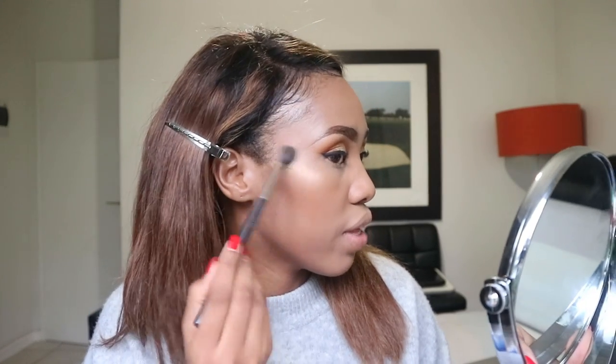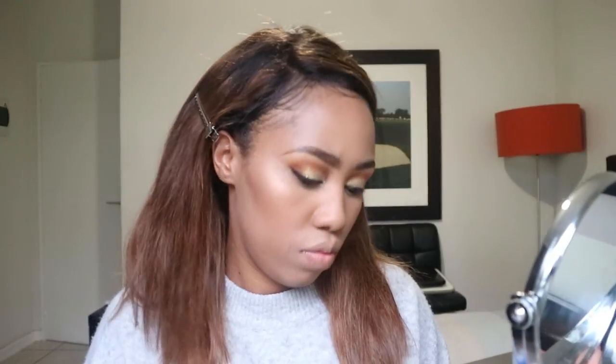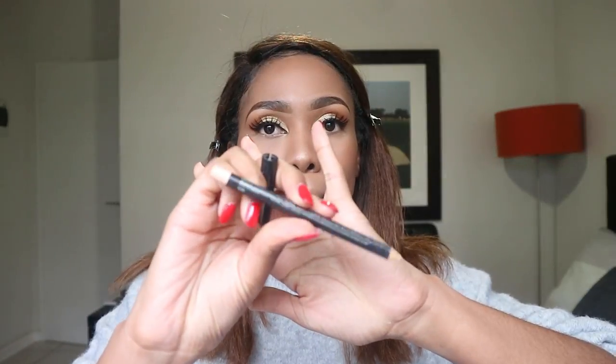I'm going to use the MAC Gold Deposits and the MAC Global Glow Highlighter, starting with the Gold Deposit first, and of course always on the brow bone. Now I'm just going to put Global Glow on top of that. I applied some lashes off camera — these lashes are from Pretty Lee Lashes on Instagram and I'm wearing Jacaranda. I'm going to link them down below in the description bar if you're interested. Now I'm just going to do my eyeliner — I'm using the Studio Chromographic Pencil in the color NC15, which is a MAC pencil, and I'm just going to line my waterline.